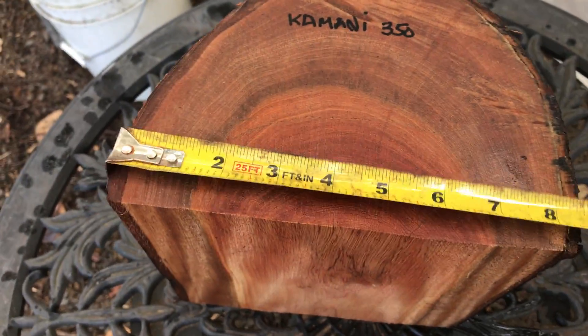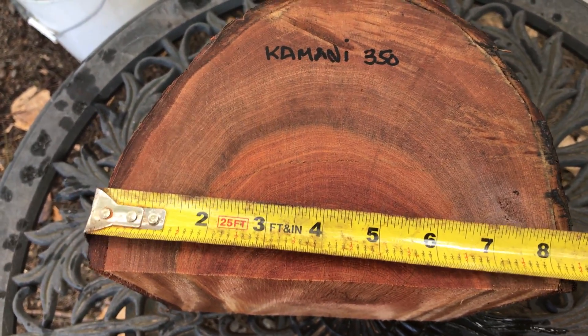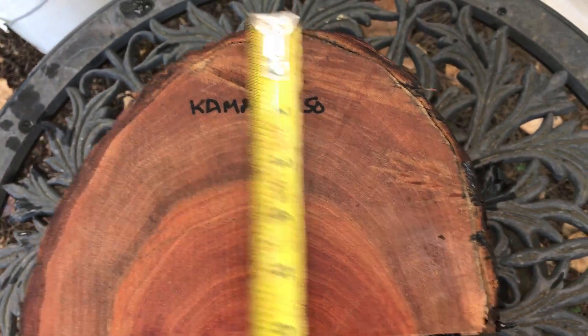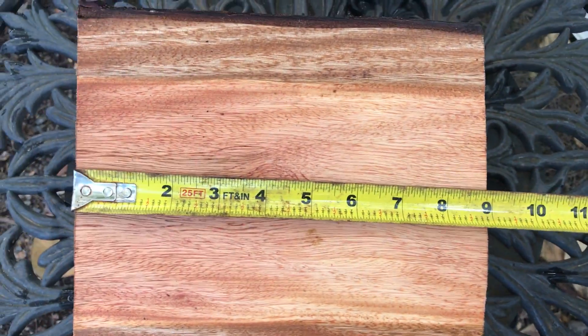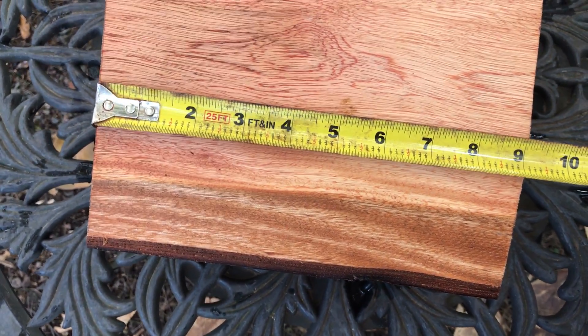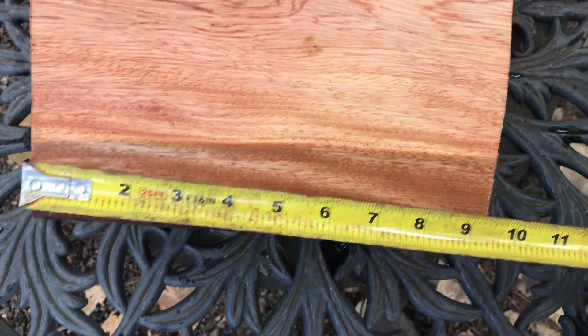The dimensions on this log at the top here with the bark — I've got eight and three-eighths. And this is going to be six inches to fit my medium flat rate box. And then it's just about nine inches; up top it's about eight and a half, and by the time you get down here it's nine, and then nine and a quarter at the bottom.